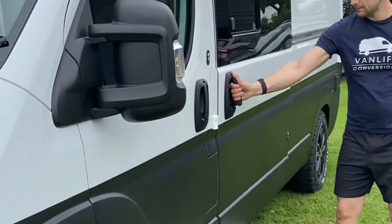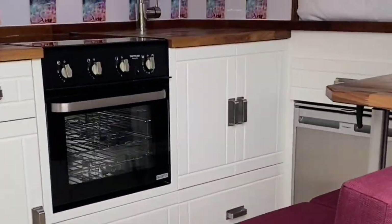Cheers for watching this video. Please like and subscribe to our channel for more van life content and I'll see you next time.